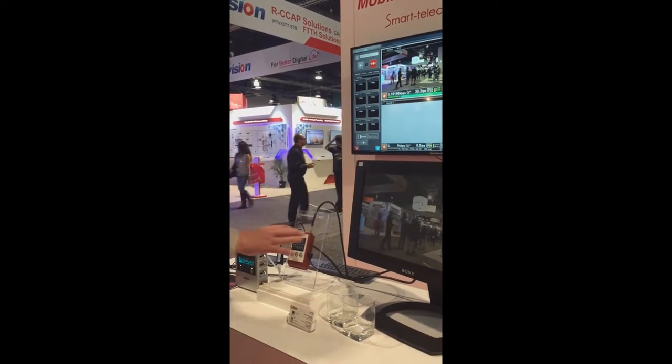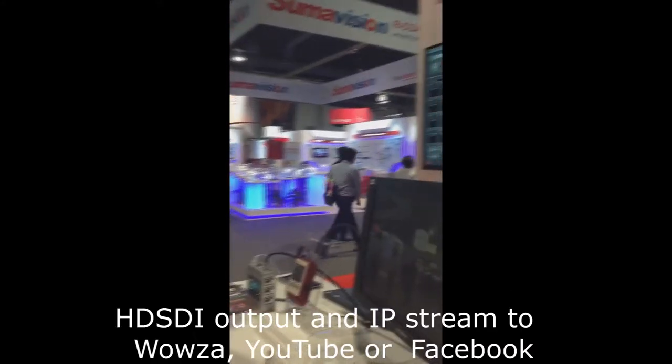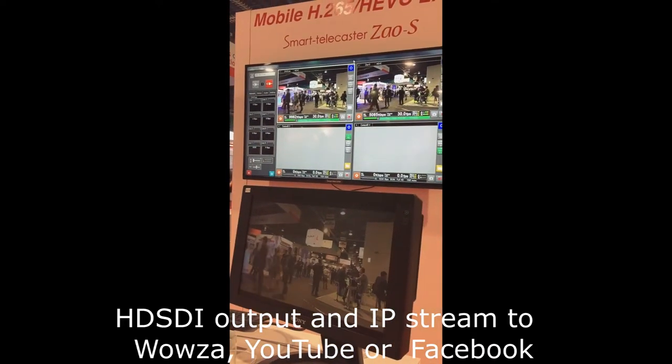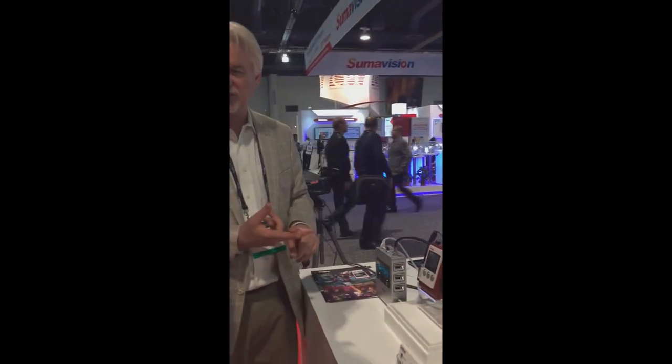The nice thing about this one is, besides getting 6 megabits per second, on the receipt side you can go to Facebook, you can go to YouTube, or you can go to Wall Street. You just do a paste and copy in the system on the other end, and that's the information that gets sent. So you'll have two streams — your HDSDI output and also your streaming destination, whether that's Strava, your WallSide, or your Facebook.